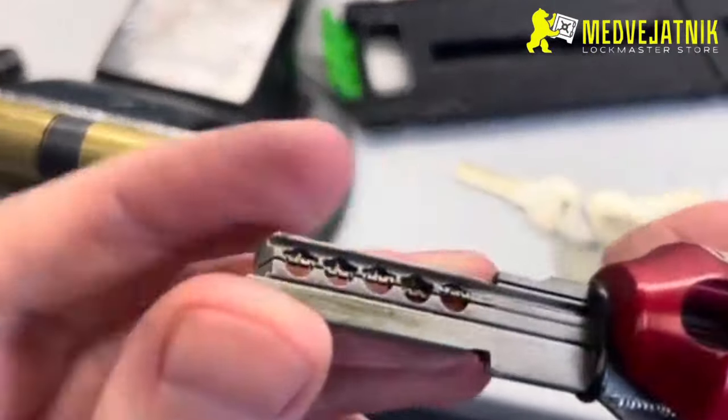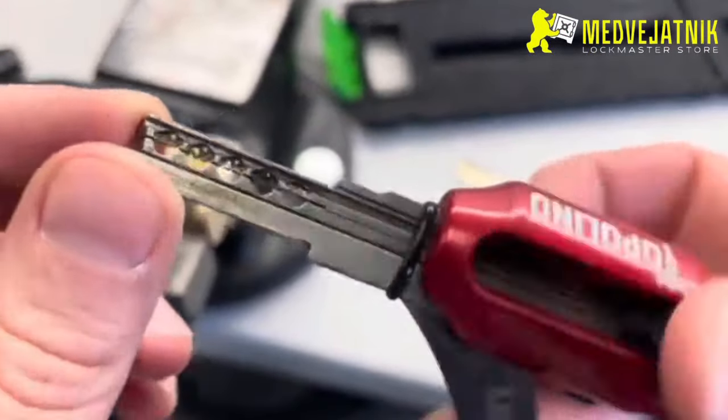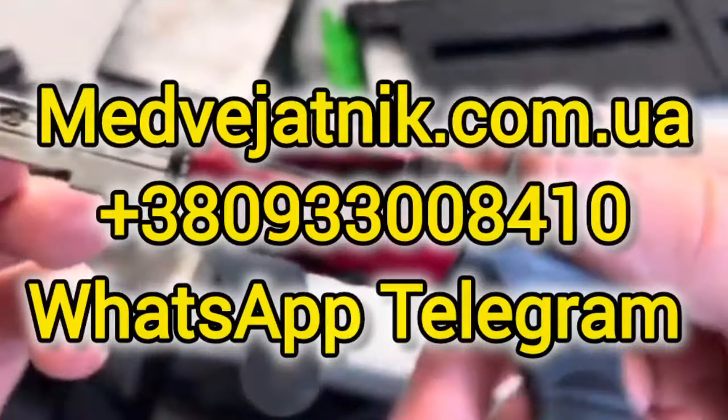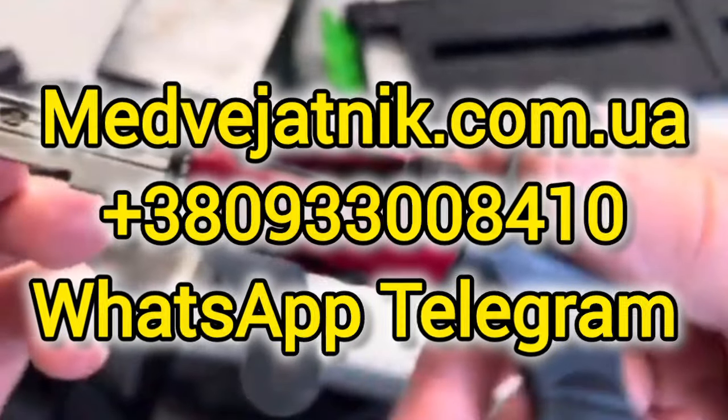I'm gonna open it up. You can take the rest of the material. On a 1-2-7mm, the color is about 7-8mm, 10-8mm, 10-9mm, and 11-7mm.